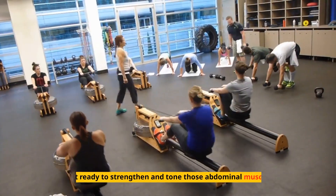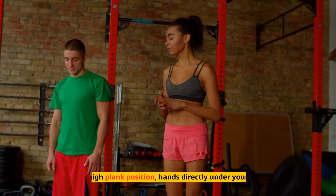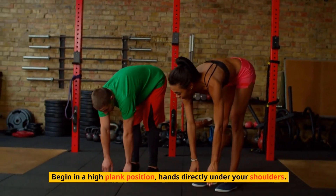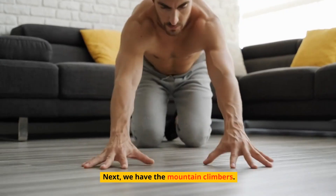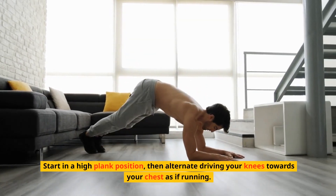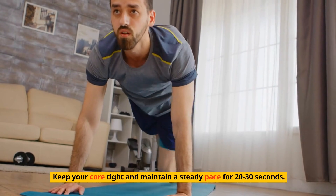Let's do the plank with shoulder taps. Begin in a high plank position with hands directly under your shoulders, engage your core, and lift one hand to tap the opposite shoulder. Next, we have mountain climbers. Start in a high plank position, then alternate driving your knees towards your chest as if running. Keep your core tight and maintain a steady pace for 20 to 30 seconds.